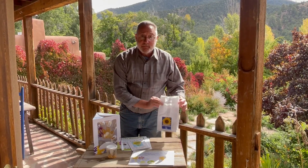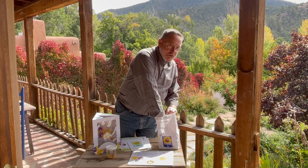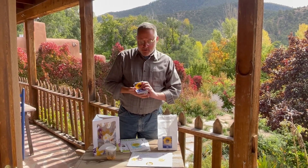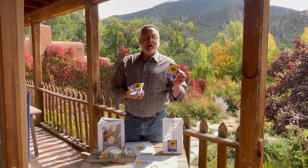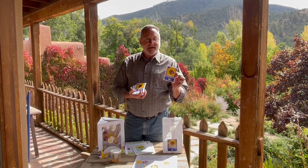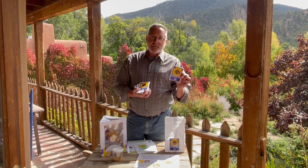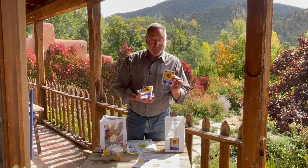Inside the sunflower celebration kit you get 25 sunflower seed packets. You have one to give to each student to take home and plant, and then usually you'll have a few packets left over so that you can do sprouting activities in your classroom.